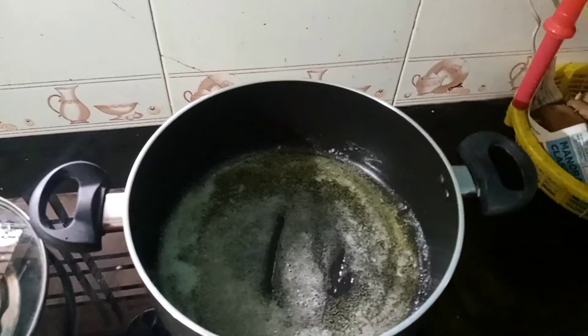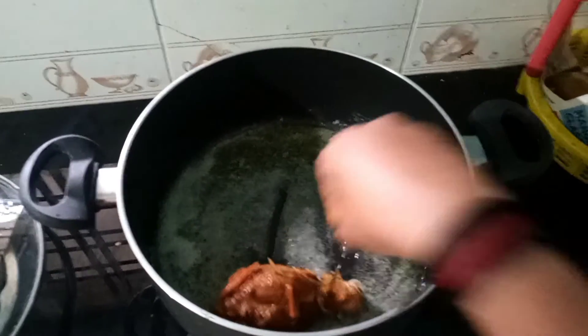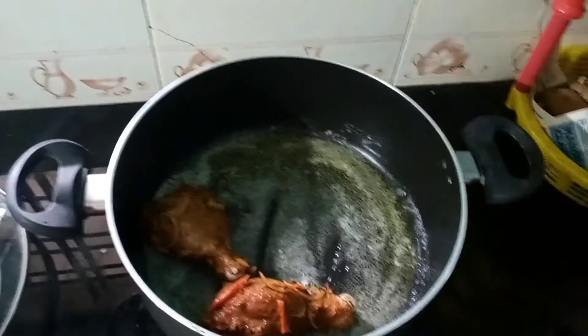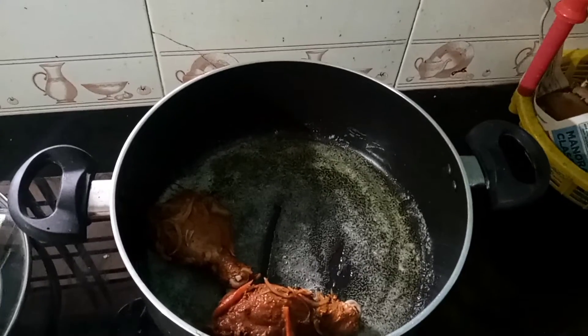Let's see what the chicken is doing. We want to put the chicken in the middle and put the rice on top.